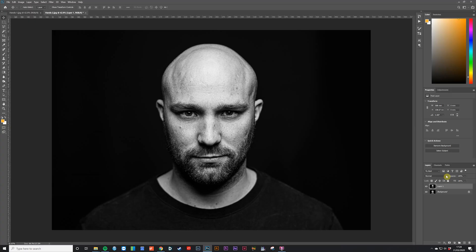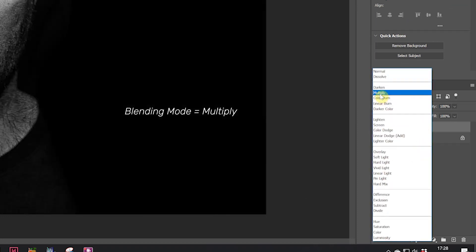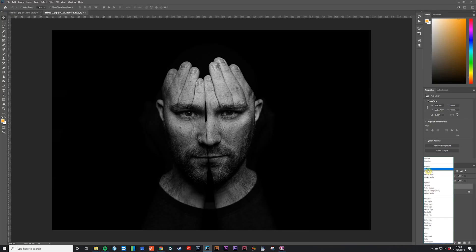To create the double exposure effect where you can see both images overlaid, you need to adjust the blending mode for the top layer — the portrait. Blending modes are located just above the layers in the layers palette and are set to Normal by default. With your portrait layer selected, click the blending mode and switch it to Multiply, and the two layers should now be overlaid.